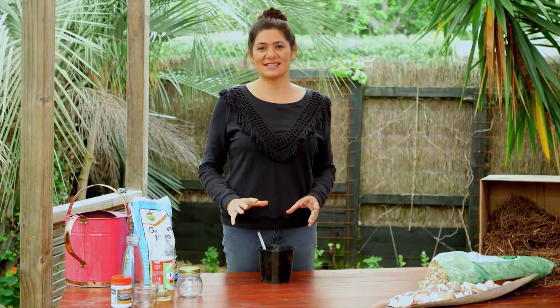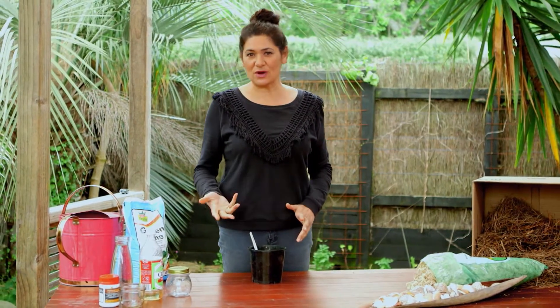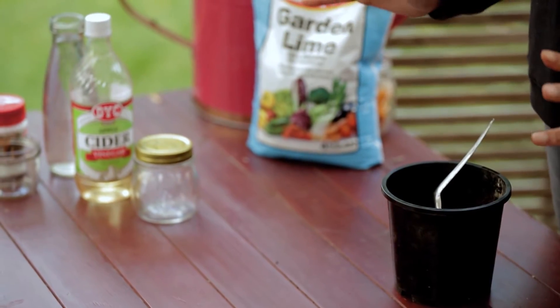There are many ways to test soil. You can buy a pH kit from your local garden centre, but today we're going to do it really easy. First I'm going to test for alkaline levels.